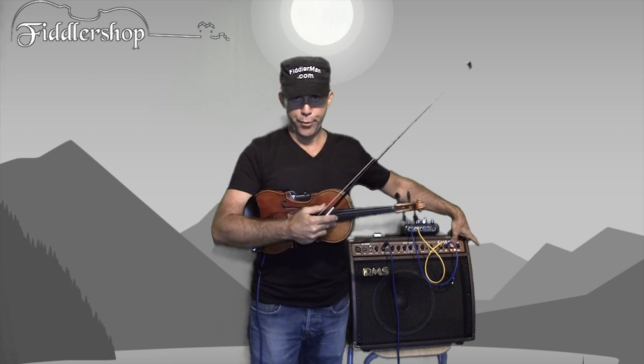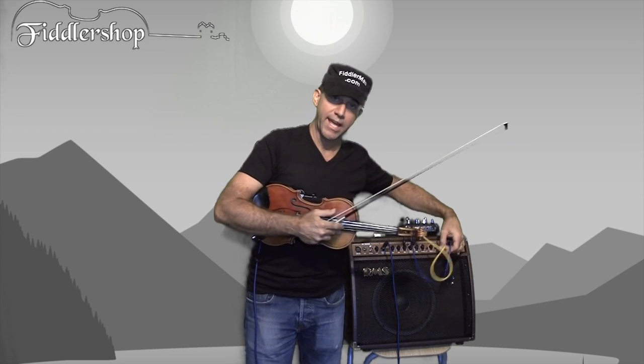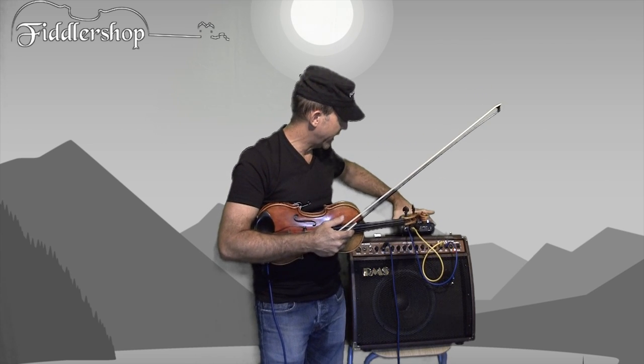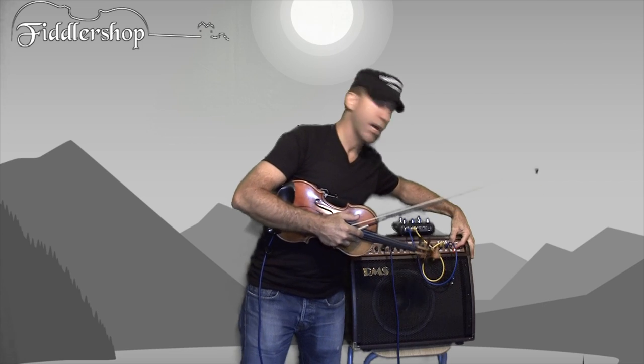Then you have an output, and you're probably wondering what these things are — it's a send and a return. So if you want to have an effect box — right now it's on bypass — but you have the option to use that as well.